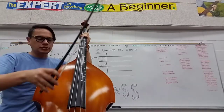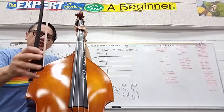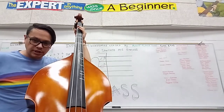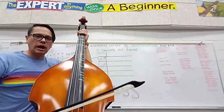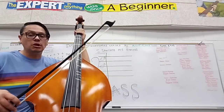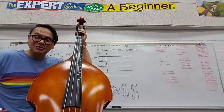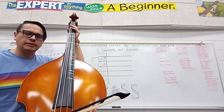I want you to start on the E string. I want you to start at the frog — that's this part — on the bow hairs, and pull the bow all the way across. Once it gets to the tip of the bow, go the other way. I want you to look at your bow when you're doing this, so that you know how long your bow is and how long it feels to play until you get to the tip. Because a lot of people who don't do this exercise keep doing this and then run out of bow — and they have a hard time doing that. You've got to make sure that you know how long your bow is. Get to the tip, then go back the other way.